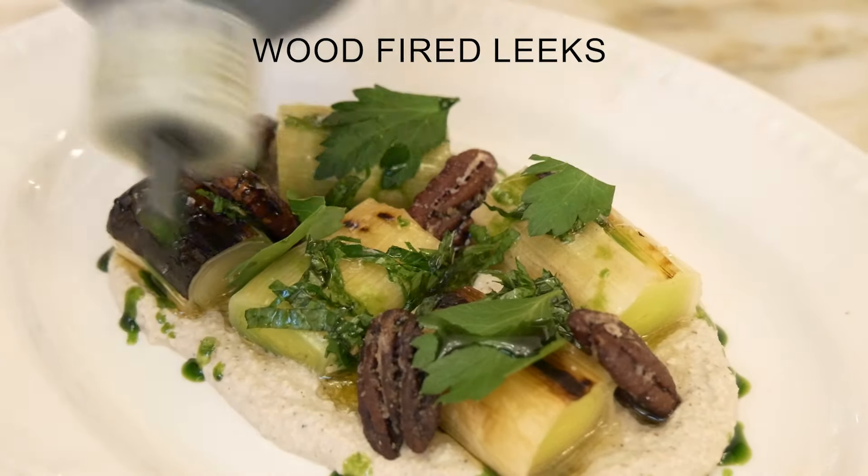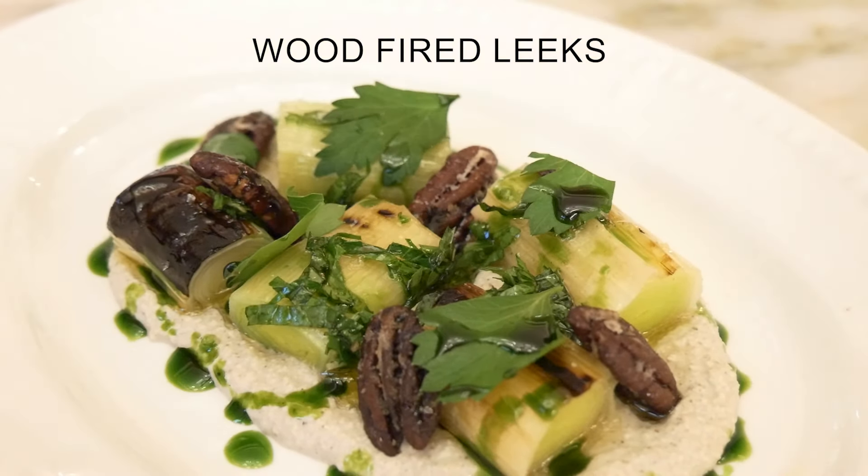And here is wood-fired leeks with almond ricotta and caramelized pecans.